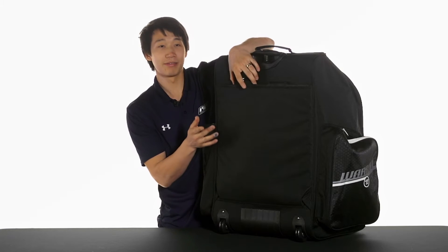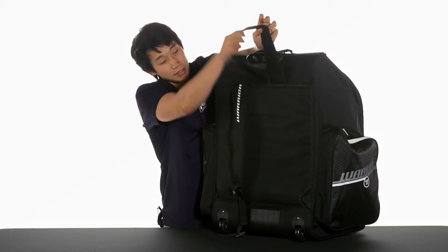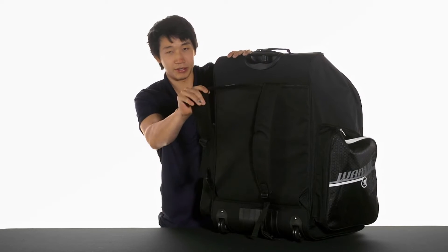As it is a backpack, it does have the backpack straps. They're hideable over this back flap, and you can pull them out — they attach via a clip down at the bottom. You also have padded backpack straps.